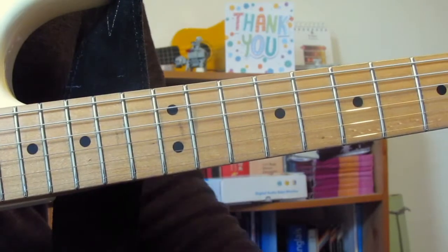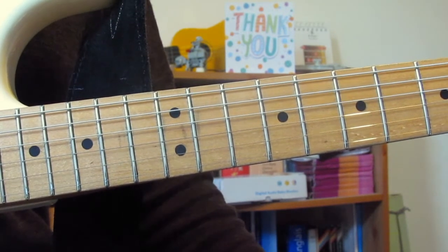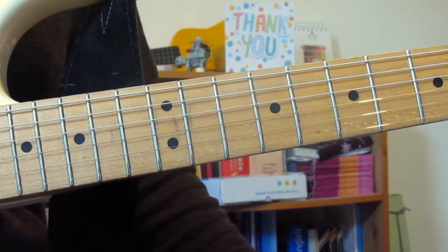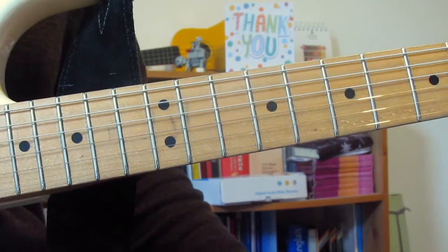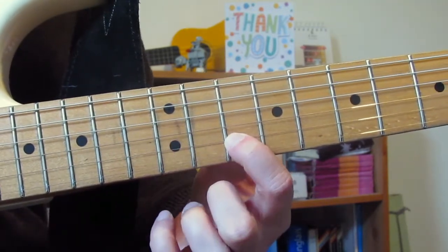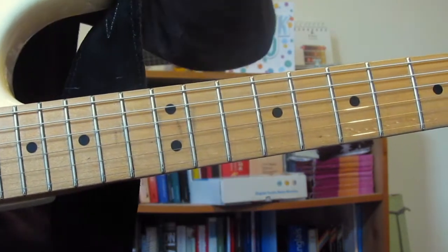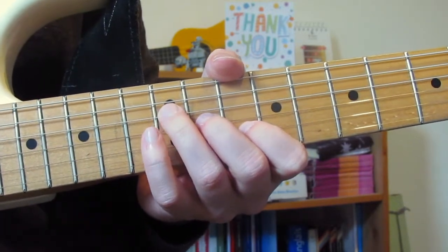That was me playing through the intro. The way I see it, the intro is two long licks that are kind of four bars long each. We'll do it with two longer licks. The first shape is a D triad: 10 on the B, 11 on the G, and 12 on the D. A triad is just three notes to make up the chord — effectively a D chord.